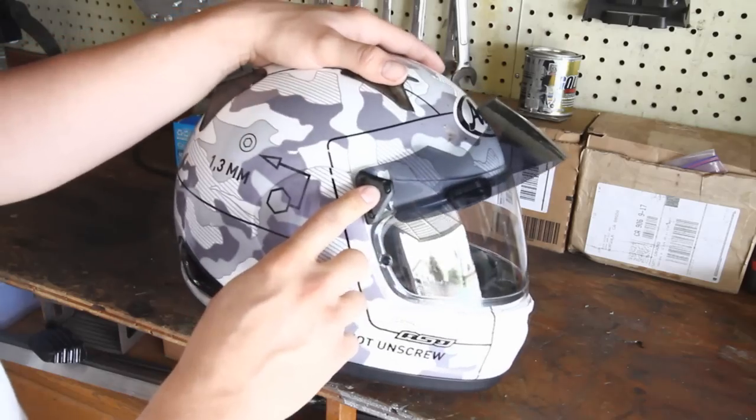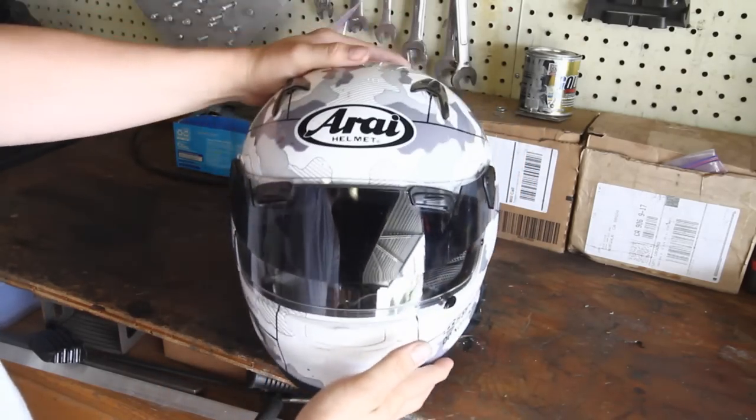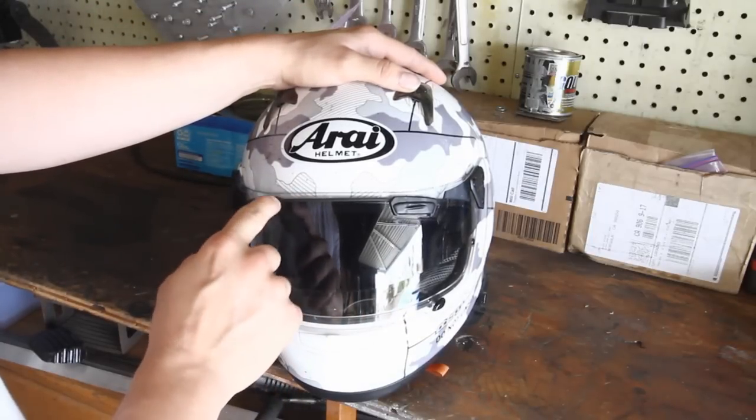I really, really dig this shield. A lot of guys have been asking about it, and a lot of guys say it looks ugly. I really don't care how it looks — the way it functions is awesome.